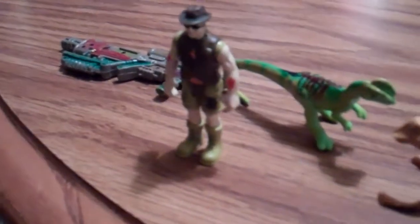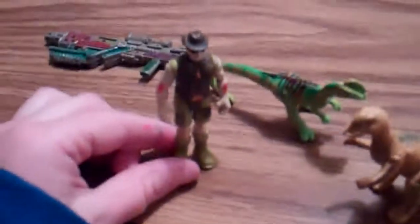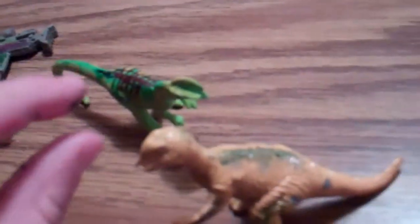I've been customizing, and I've customized some of these things — I've just repainted some things that aren't JP, and I thought to make them JP.